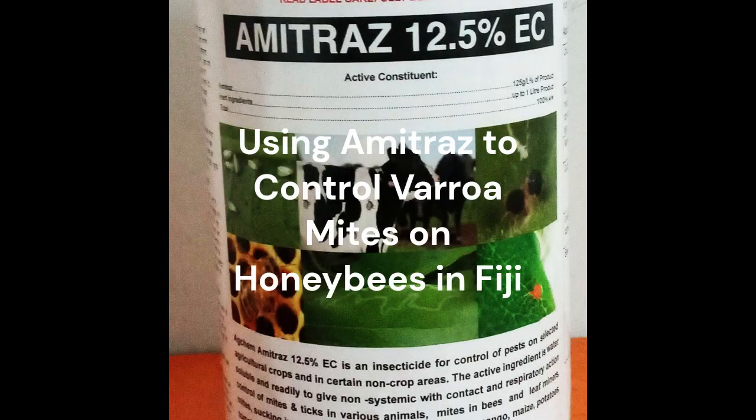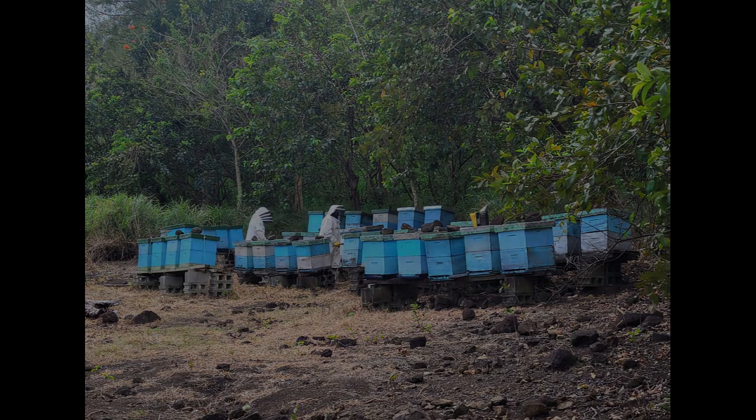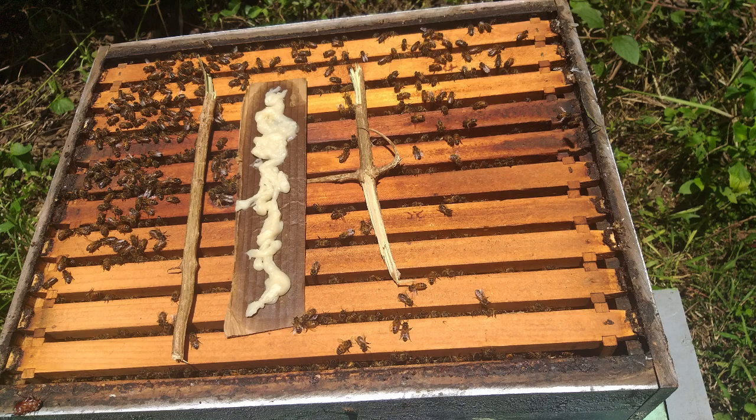This video describes how John Caldera and other beekeepers are using amitraz to control varroa mites on honeybees in Fiji. They have found it to be a cost-effective and safe way to control mites. They have been using amitraz for several years and have experimented with various application methods, including impregnating wood strips and making an oil-based paste.